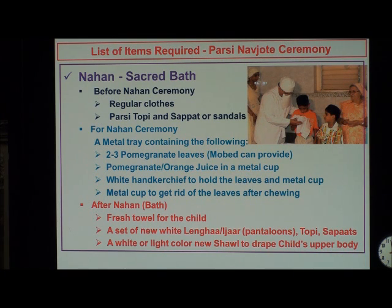For the Nahan ceremony, you need a metal tray called khumchi in German silver. You need two or three pomegranate leaves, which the mobed can provide — I have a pomegranate leaf tree in our backyard, thanks to the tender loving care of my wife Joanne. Then pomegranate, orange, or grape juice in a metal cup. When we became Naujotis, we had to drink taro or nirang, the consecrated bull's urine, but this is not possible to have here most of the time, so we use juice instead. Then a white handkerchief to hold the leaves and the metal cup while praying, and another metal cup in case the child doesn't want to gulp the leaves.